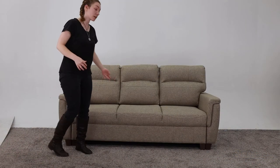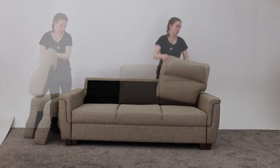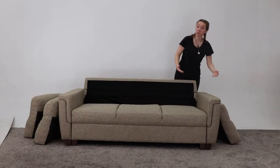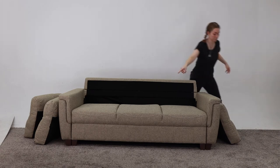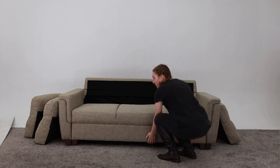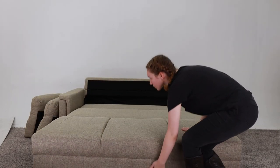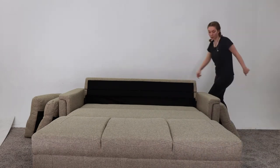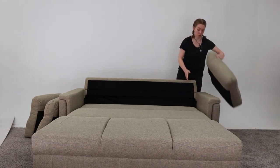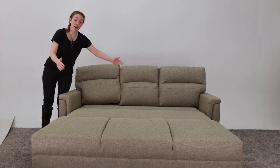So to take this from the couch to the bed, you just take these cushions off first. And once you have the third cushion off, then you just grab it at the bottom and pull it out — just like so. Then you put the cushions back on and there you have it. It is now a bed.